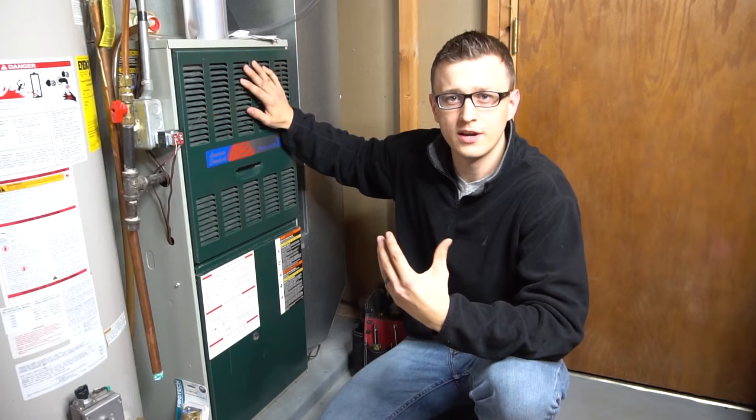Hey guys, Jay here with Word of Advice TV, and today I want to go over furnace sequence of operation and why you should know that.